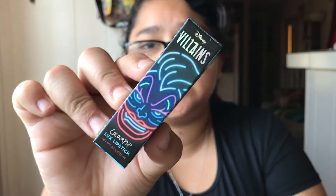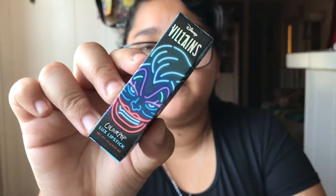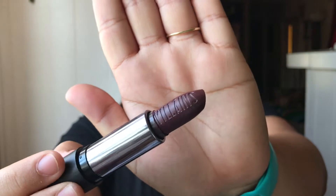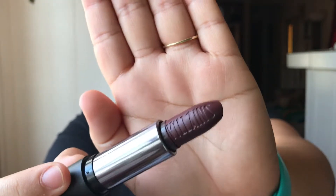Next up is the Luxe Lipstick — here is the packaging for Ursula. You can see she is being very evil. This is a matte lipstick. These boxes are taking everything, all my strength to open. Here is the packaging of course. Here is her color — hers is like a deep purple and it is so beautiful. I cannot wait to try this one out.